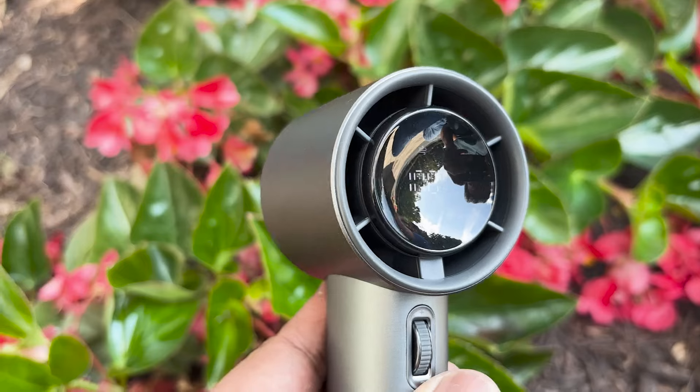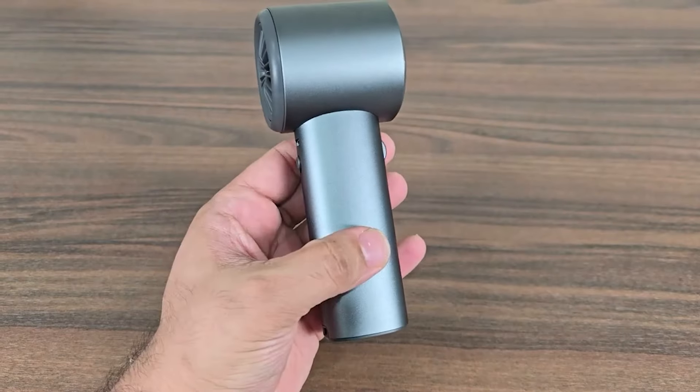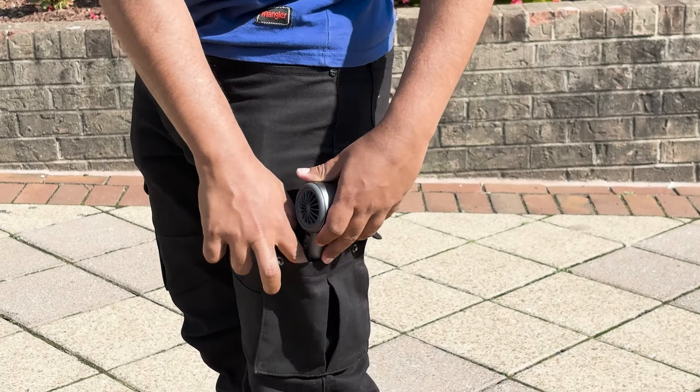Its smooth cylindrical design provides an excellent tactile sensation. The weight of this portable mini fan is only 260 grams, and with its small design, you can easily put it in your pocket or bag.